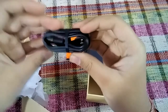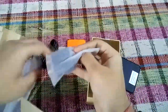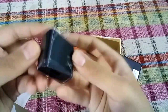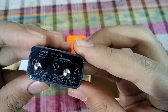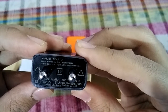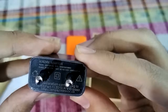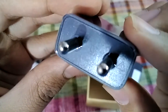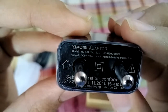This is the USB to micro USB cable. This is the charger. It is not a fast charger, as you can see in the rating — it is 5 volts at one amp.